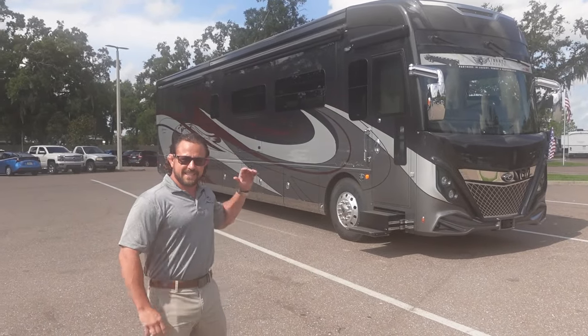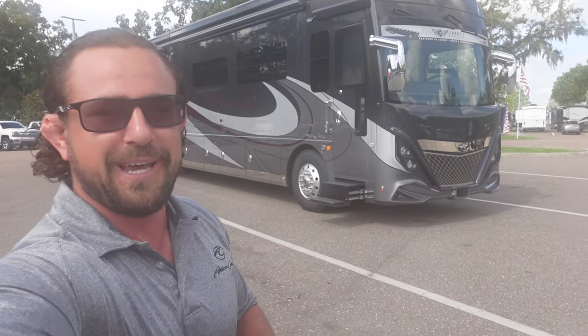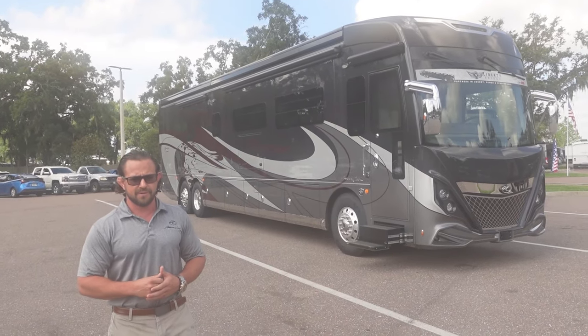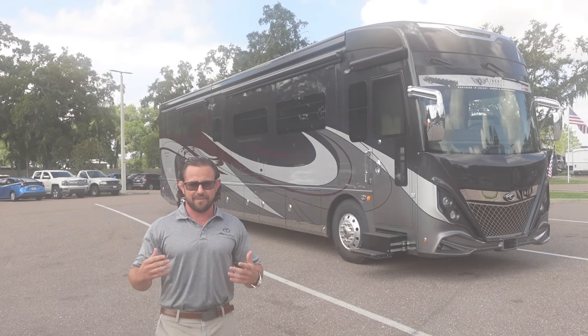This is the 2023 all new American Dream 45A — it's a great layout. I want to introduce somebody: we have a special guest all the way from Decatur, Indiana. Taylor Horman, National Sales Account Manager for American Coach. Happy to be here with Tom at Jenner RV in Dover, Florida. Taylor is a great resource for every American Coach owner as far as the specifics about motorhomes — he knows it all, so it's great to have him here to give some special insight from the factory.